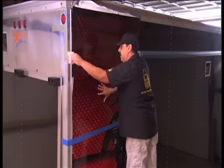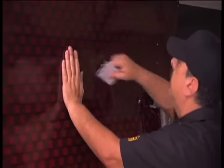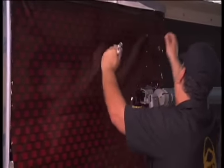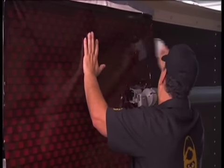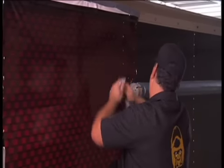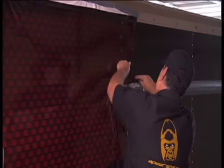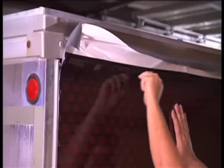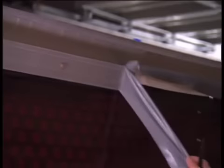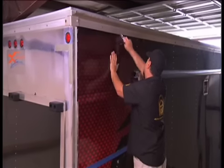Rich checks his alignment and then starts to squeegee the material down, starting in the middle of this area, and works the squeegee horizontally and vertically to finish the top portion of the panel — always checking and repositioning to keep the graphics on the right track. Rich will carefully cut the excess material from the trailer. Remember, always re-squeegee the area to make sure it's down before you move on.